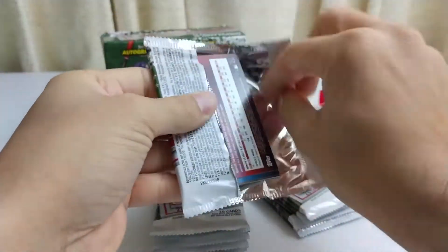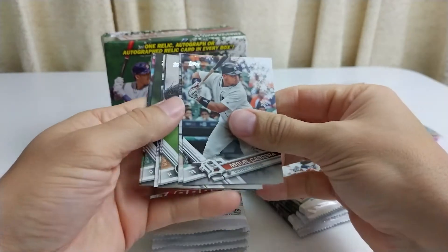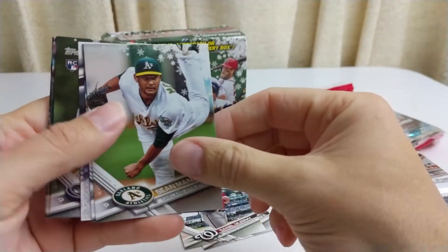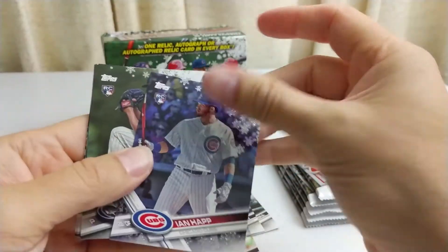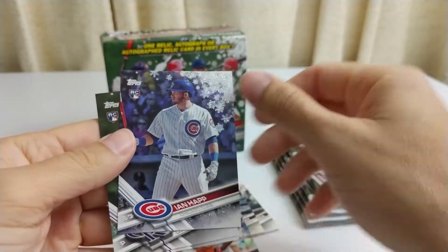Pack number one of 2017 Topps Holiday. Miguel Cabrera. I'm going to slide these over. Miguel Cabrera, Daniel Murphy, Minaya, Luis Severino — upside down. Ian Happ. This is some type of insert, a parallel.